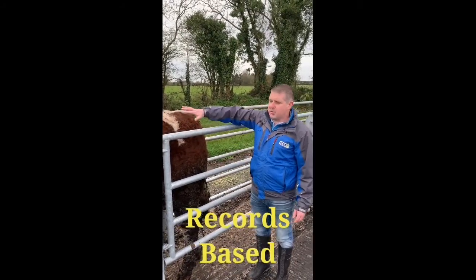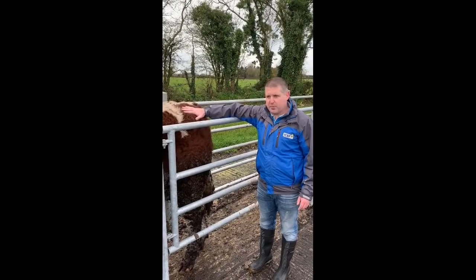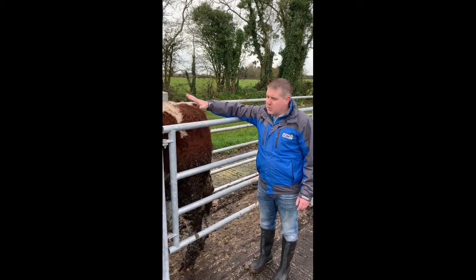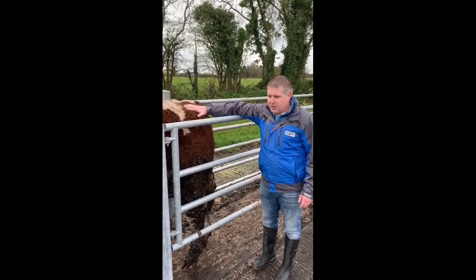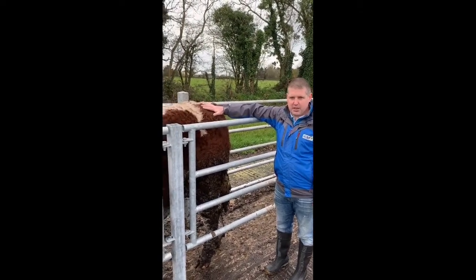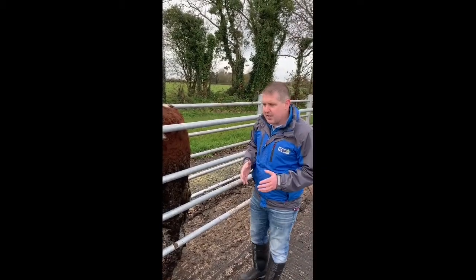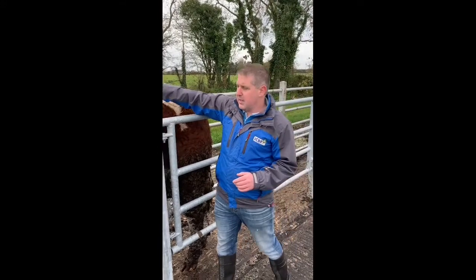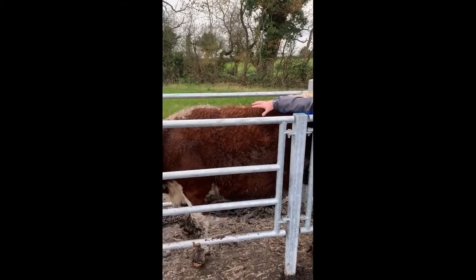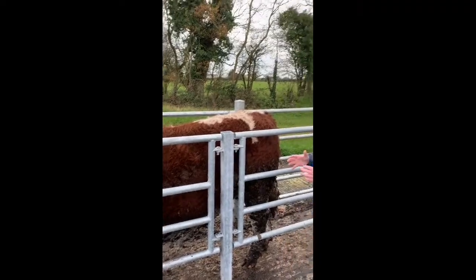If you've used similar type genetics — this animal for example is a Hereford coming from a dairy cow — and you can see it's a 19-month animal, you can go back and look at your records and see how that animal finished on that diet last year at 19 months with similar genetics. You need to keep a number of factors in mind. Another key point is that fat can vary across the animal based on genetics, so you have to look at and assess a number of key areas — you can't just look at one area.